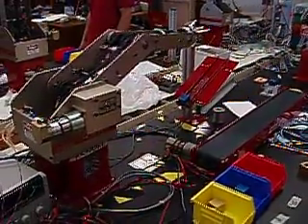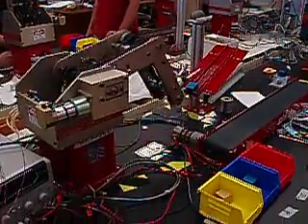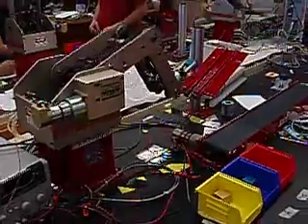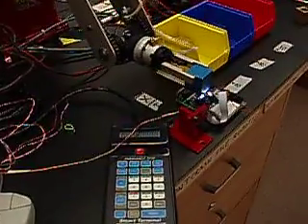Here we go. Alright, so this is the projection: 15-16, 17-16-19. It's just when you're driving a three-dimensional box there.